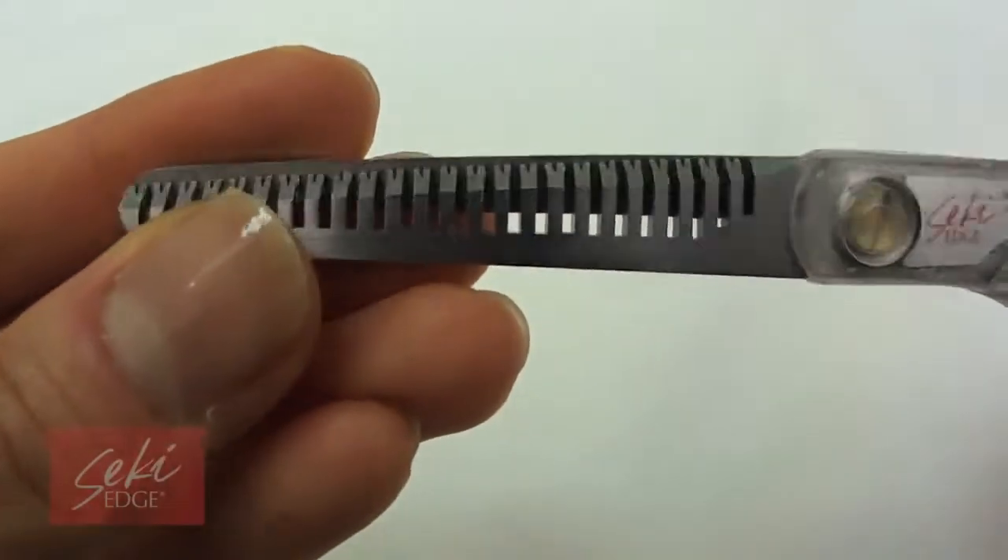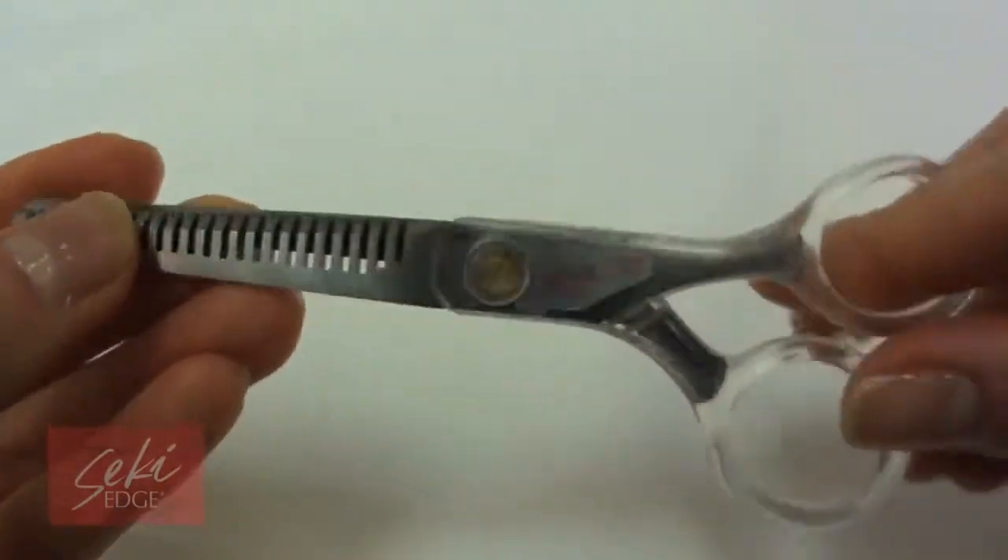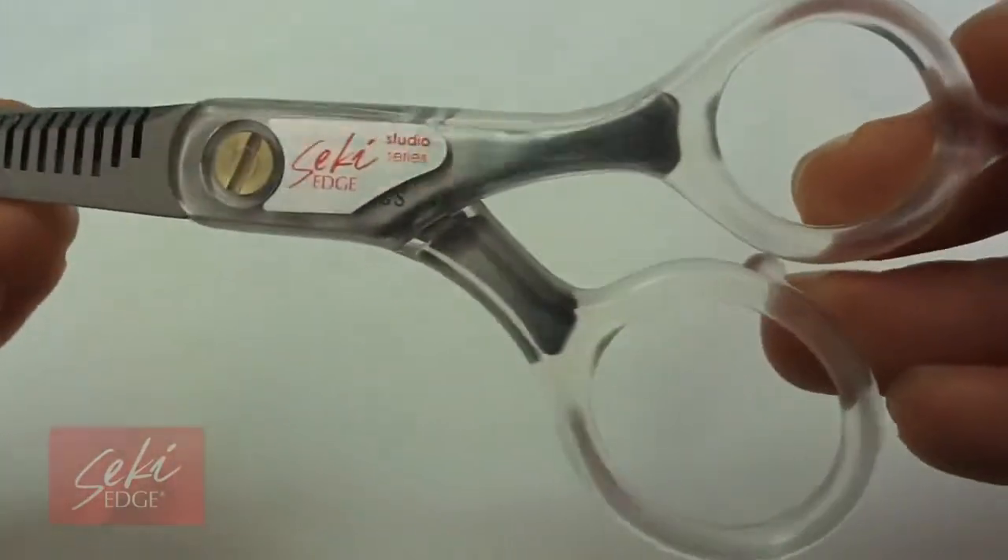The ergonomically designed clear molded handles are lightweight and give a comfortable grip for maximum control to eliminate tension in your hands.